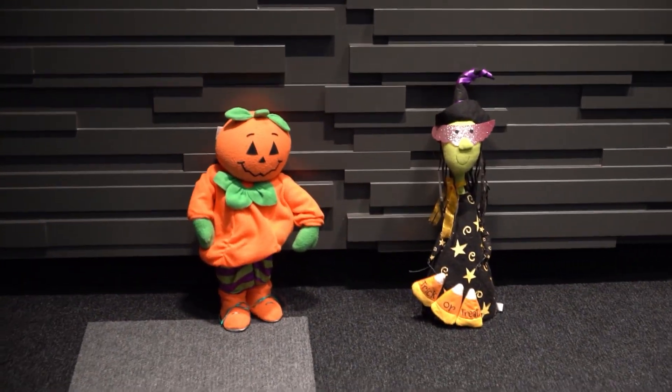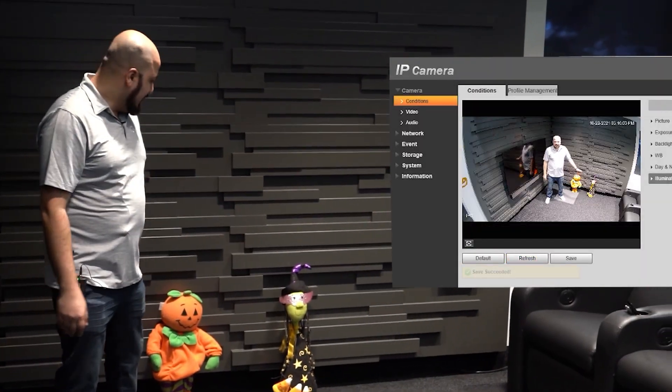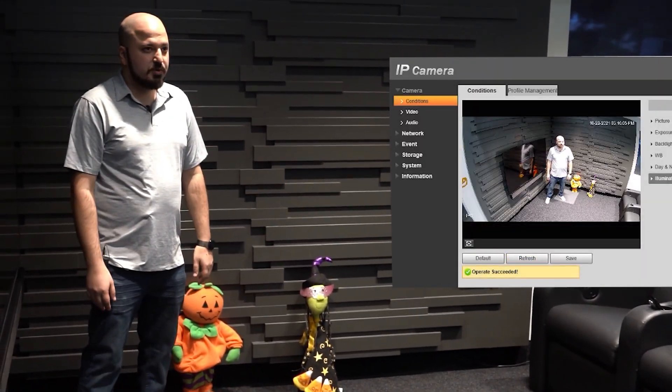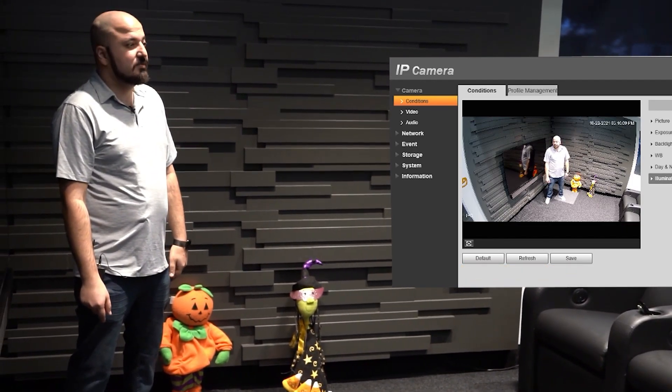So to start off, the lobby lights are on right now. The LEDs of the camera are actually off, and we have two volunteers for this video that decided to help us out — they're in Halloween spirits. It is almost October 31st in a couple of days, so here we go.